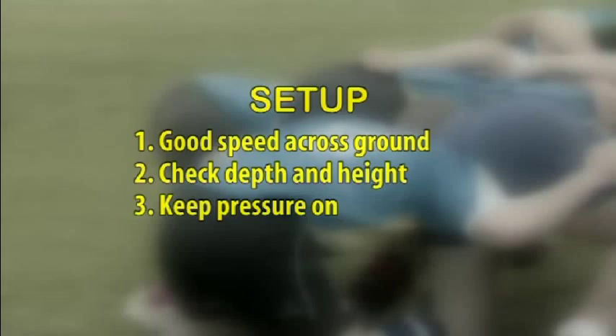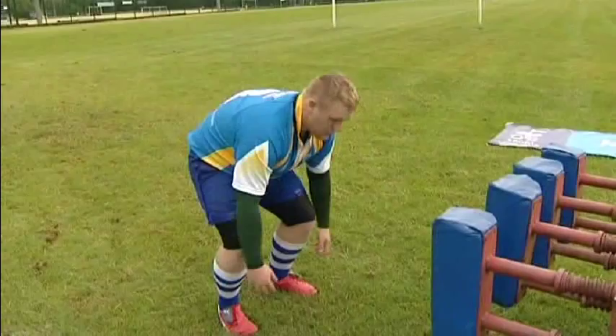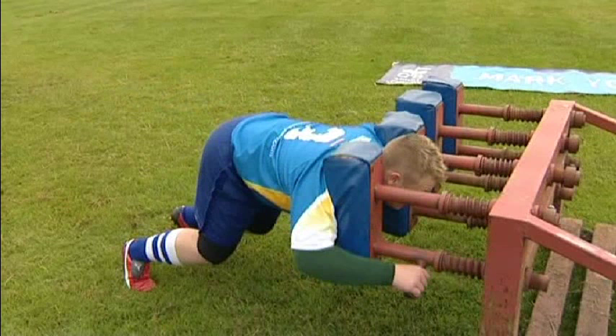Let's start with the correct setup. Firstly, the player will check his depth and height, and ensure that his chest is in front of his knees and an appropriate distance away from the scrumming machine. So on entry, we should have the perfect pushing position.